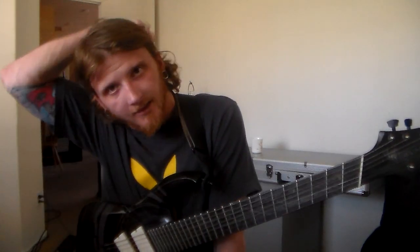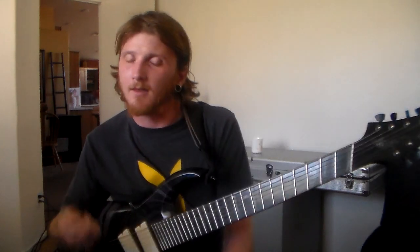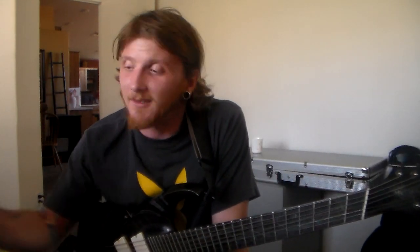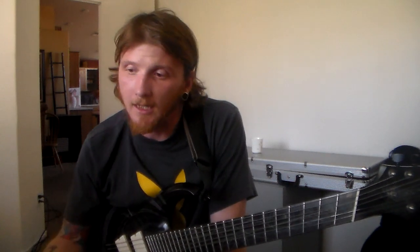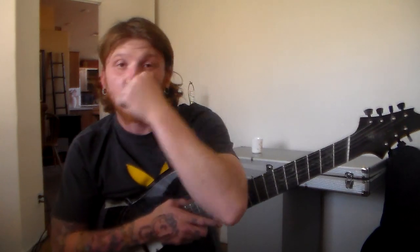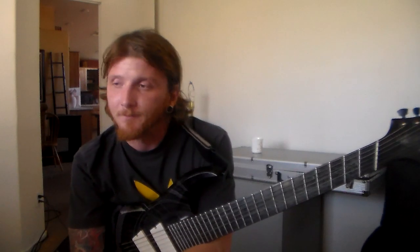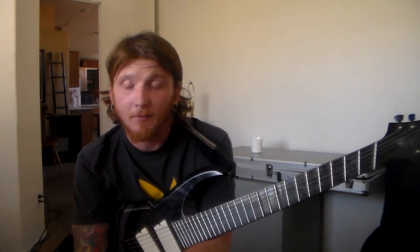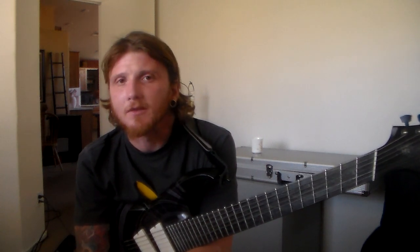You know, a lot of shredders do these videos where they're just picking as fast as they can, but what you might not notice is there's no way to measure that — how fast can you play versus how fast can you play accurately. What I've learned to do over the years is be completely honest with myself. A lot of people look at the stuff in 'Awaken the Dreamers' and all that other stuff and think it's really incredible, but what I was lacking back then — not that I'm discrediting what I did — was the way to measure what I was doing.